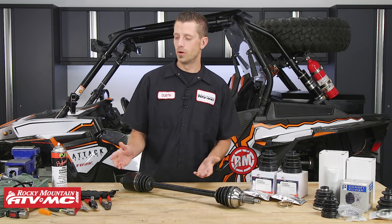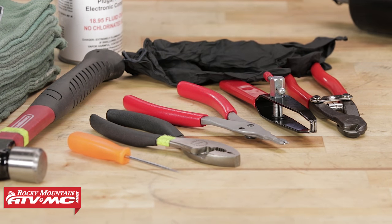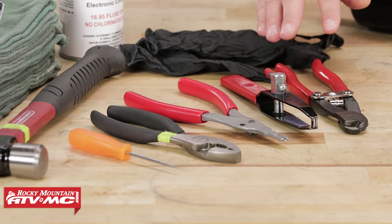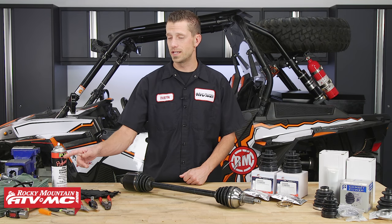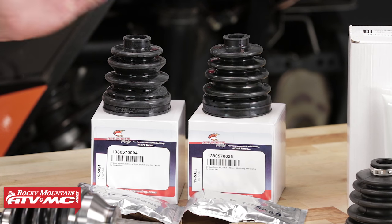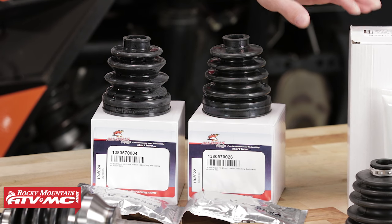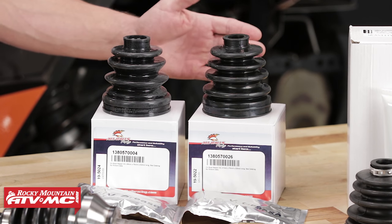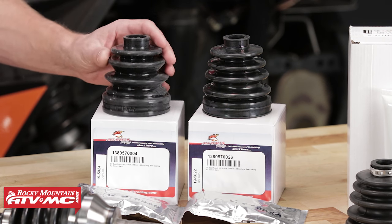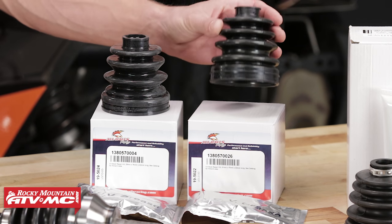As far as tools go, you'll just need some basic hand tools: a hammer, a pick, some pliers, some snap ring pliers, and a couple tools from Tusk — our CV boot banding tool as well as the CV boot band cutters. You will want to have some rubber gloves, safety glasses, rags, and some contact cleaner. As far as replacement parts are concerned, we offer a wide variety on our website, everything from OEM to aftermarket. For today's video, we're going to be using the All Balls CV boot replacement kit. These come sold individually, so when you pick some up, be sure to grab an inboard as well as an outboard.